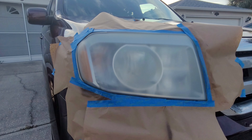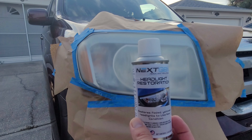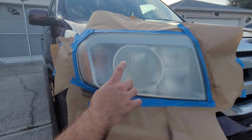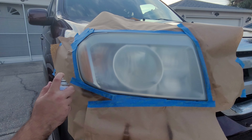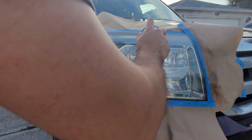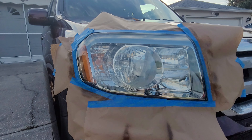Alright guys, so you can see the headlight is at the perfect texture for me to apply the clear coat. I am using the Next Gen Headlight Solutions headlight restoration clear coat. All you have to do is sand it to a 600 — you don't have to polish or anything like that. Basically just going to spray about four inches from the headlight in even strokes and apply a really thick layer of protection on the headlight.